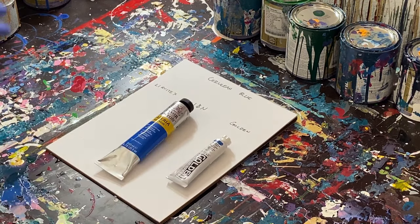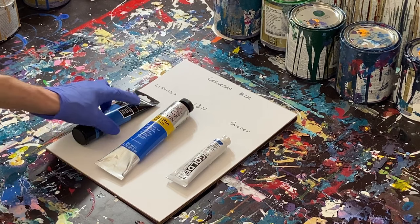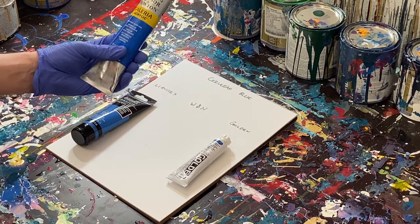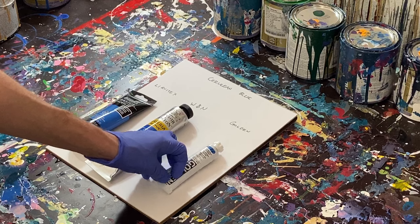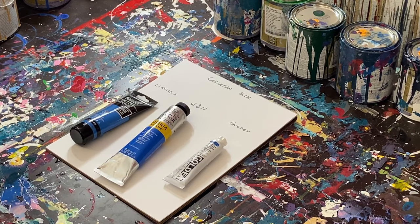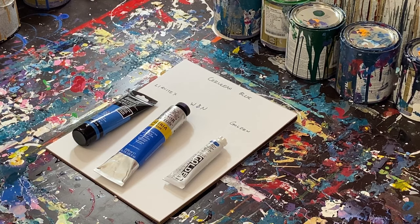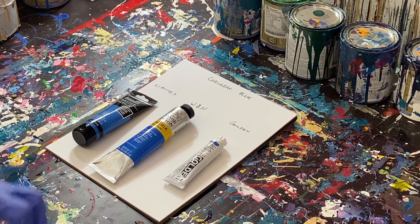Before we actually put the paint on, I want to talk about price. Comparatively, Liquitex was the cheapest at roughly $5 or $6. Windsor Newton was around $10 to $12. And Golden was actually about $17. So just from the brand and price alone, you can get an idea of the quality. You're going to get four ounces of Liquitex for $5 or $6, six ounces of Windsor Newton for almost double the price, and the least amount of paint for the most money with Golden.